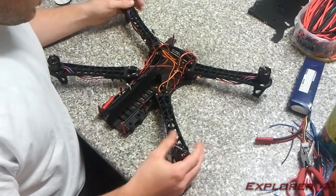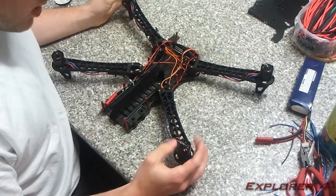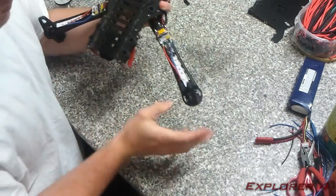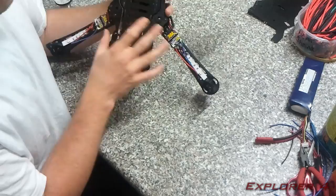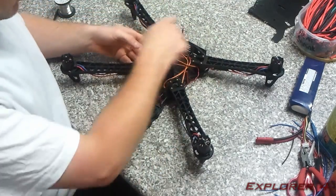By the end of this video you should have the quadcopter looking something like this. You'll have all the motors on — I'll turn it over — the motors are on, speed controllers are installed, the LEDs are installed, and the power is being distributed to all the speed controllers.